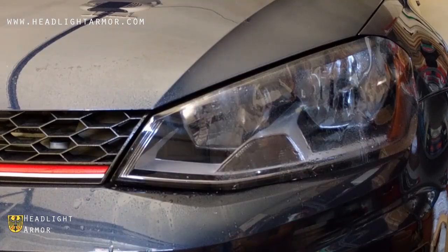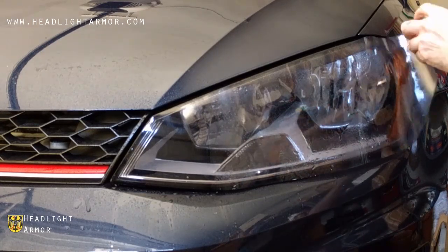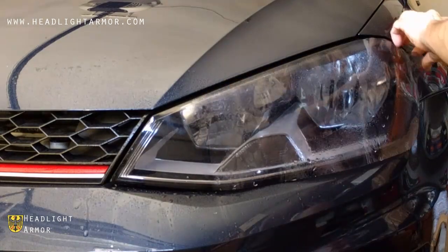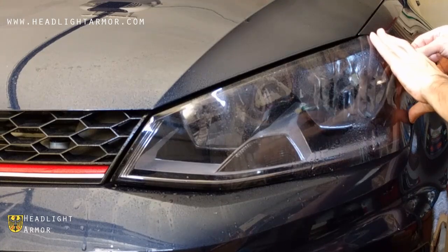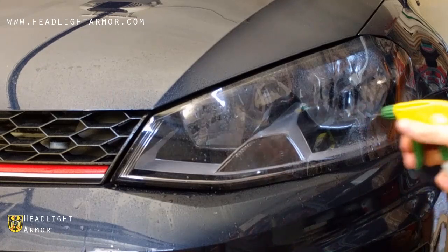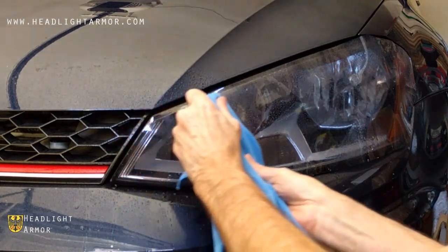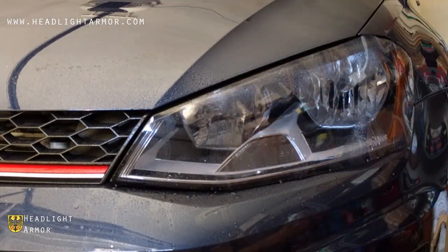Once you have the inner corner squeegeed, lift the remaining kit from the lens, mist down the surface and the adhesive with water, and align to the back corner of the headlight. Once you're happy with the alignment, mist down the surface of the lens with water and squeegee from the point you started to the back corner of the headlight.